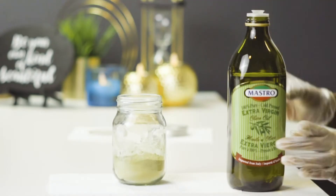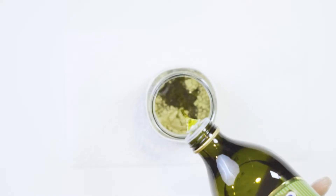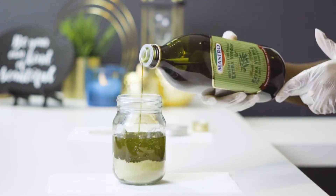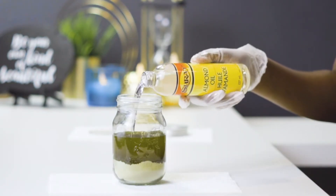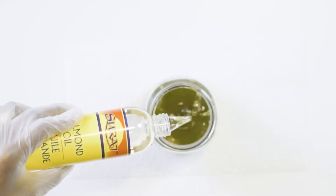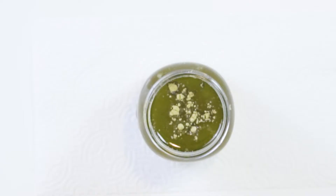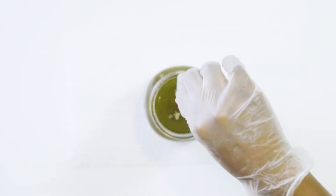Then I grab my olive oil and pour. The amount of oil you use will be totally based on the size of your jar or how much you have on hand. A good rule of thumb is to fill your jar one third of the way with your henna first, then top it up with your oil. You can also substitute these oils for any others you prefer.